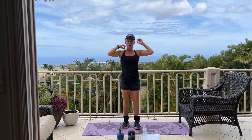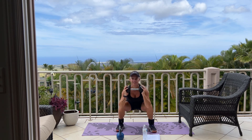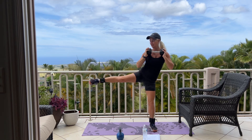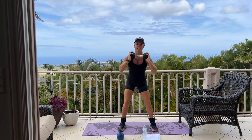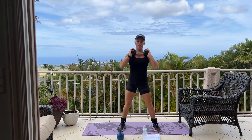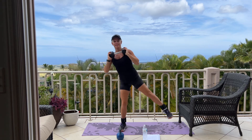Back to our squat alternating side leg lift. If you have a dumbbell, you can hold it. Here we go, sitting back in your heels for 10. How's your day going today? Ours is good so far. No rain, just some blue skies, a little bit of cloud. I think we're going to get to the beach today. Good work, and set it down.